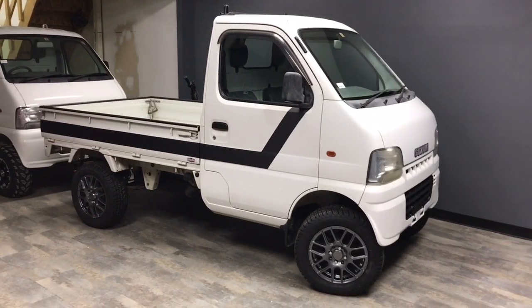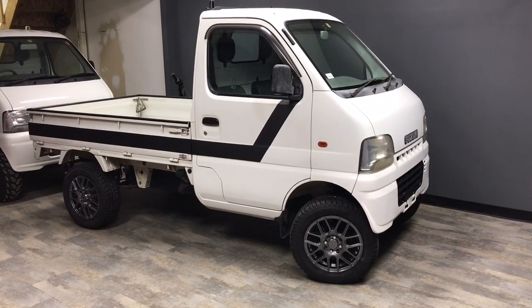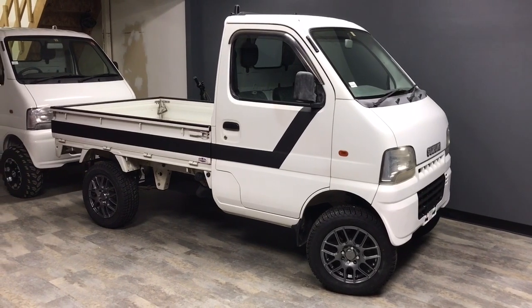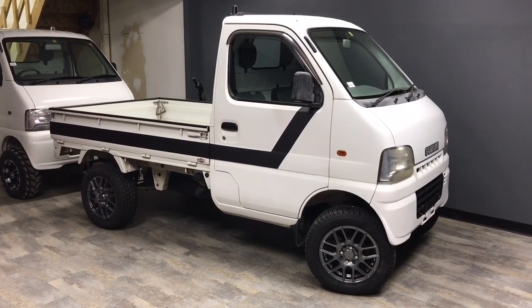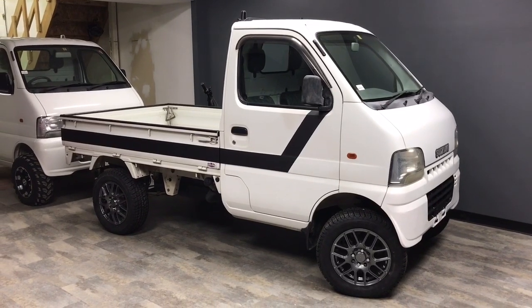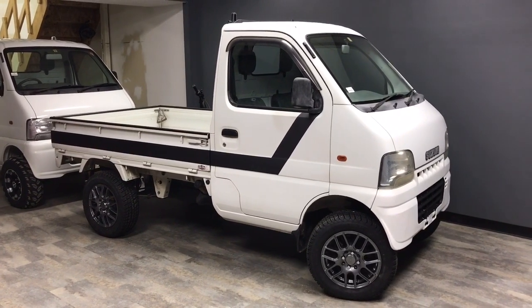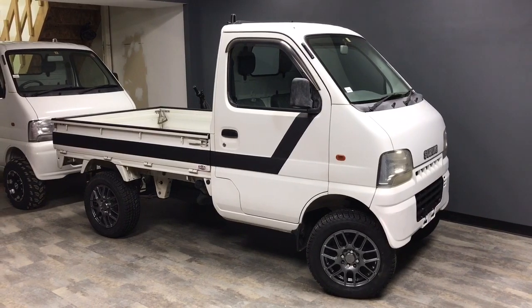It's got a 2-inch lift kit on it, as well as a set of 14-inch Vision cross-alloy wheels with Cooper 195/60R14 mud and snow tires on it. So this one's set up basically ready to go for the street.